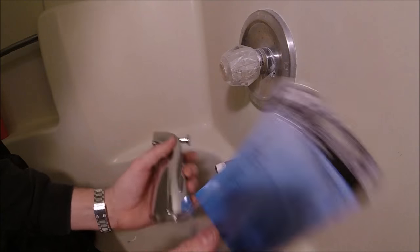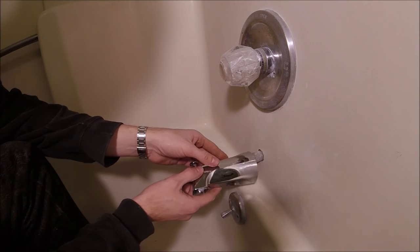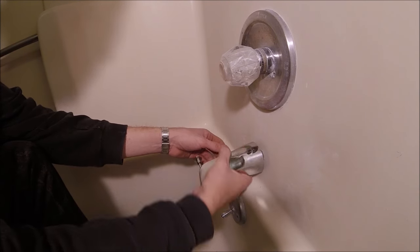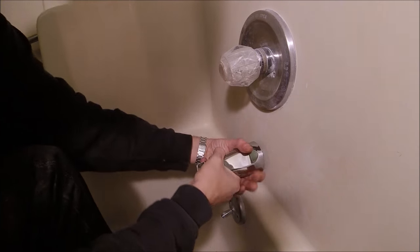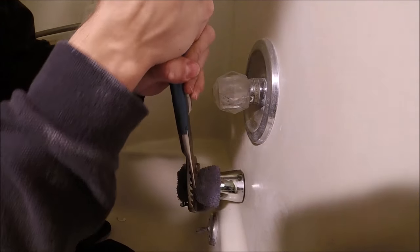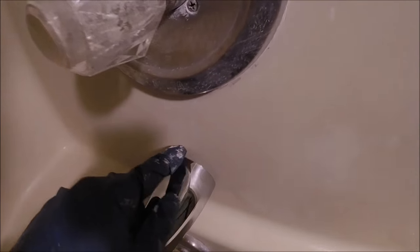Now we'll take our new spout and put it on the end, start threading it on by hand. Sometimes you can get it as tight as you can by hand, but then you may need to use your wrench to get it tightened all the way. This one has a pretty big gap between the wall and the spout, so I'm going to run a bead of silicone — I'll put down some tape first.